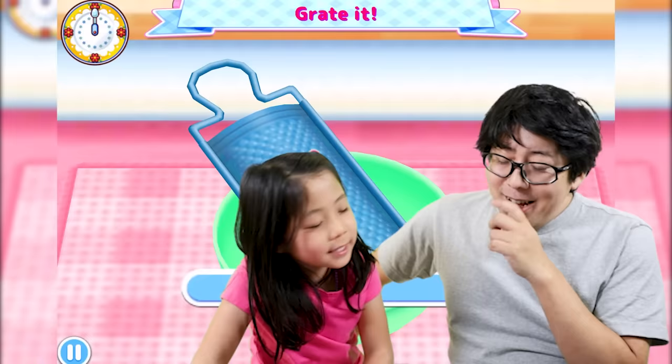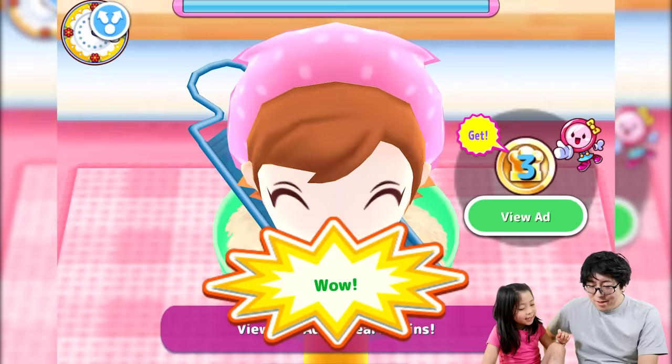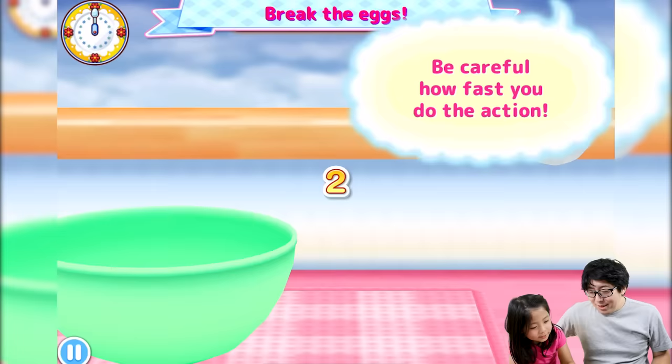Which one do you want to do? Ooh, this is my favorite dish — can you make it for me? I'll cook it for you, don't worry. Let's get some cheesy omelet — extra cheese! Whoa, that's a lot of cheese! I made it for you, thank you.